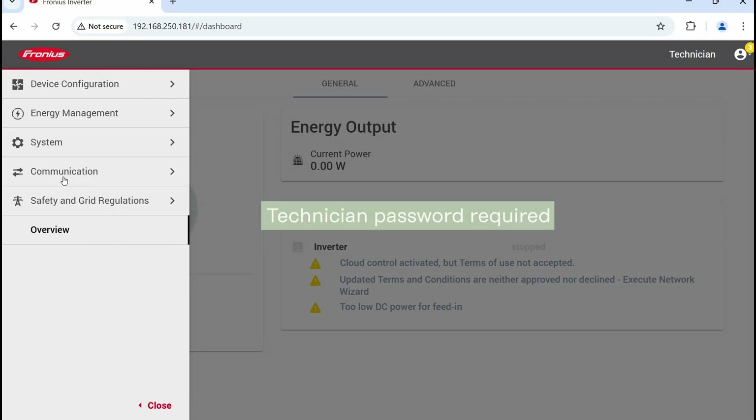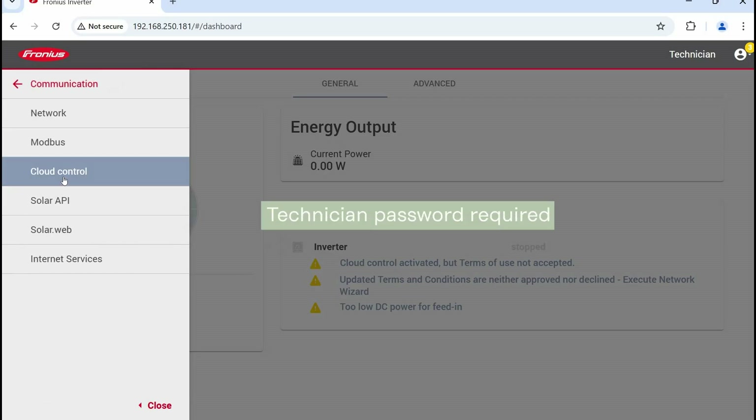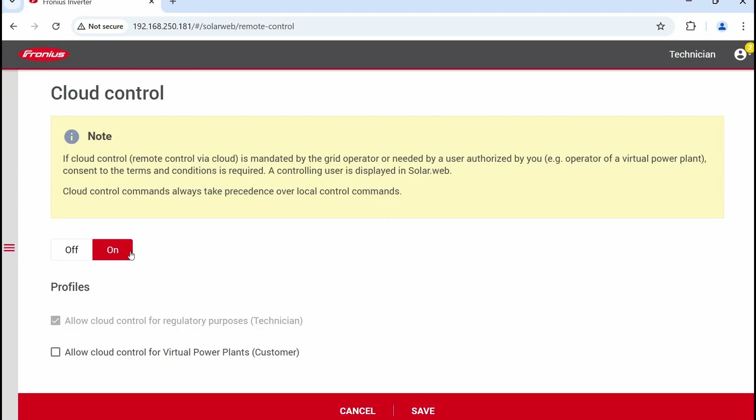Then the third step: enable Cloud Control. In the web UI, navigate to Communication, then Cloud Control, set Cloud Control to On, and tick Allow Cloud Control for Regulatory Purposes. Then click Save.